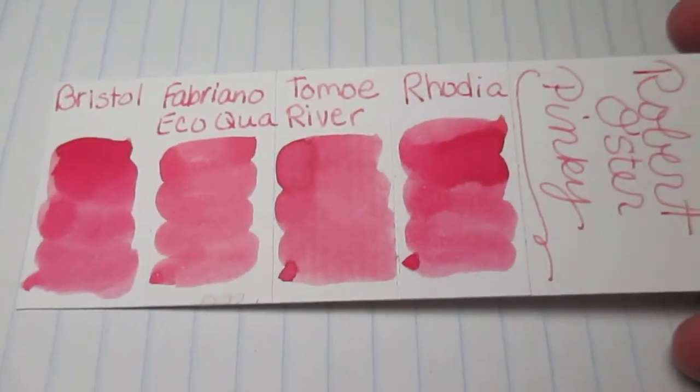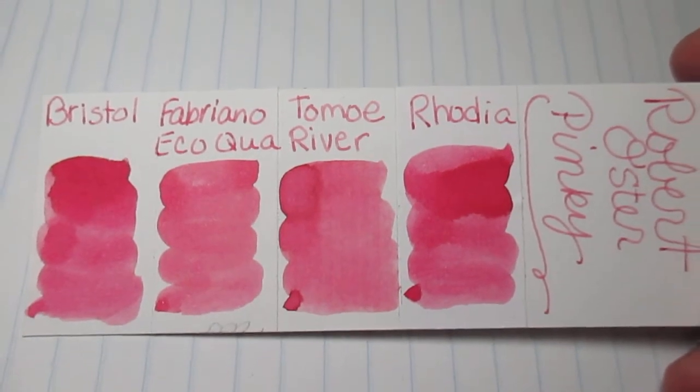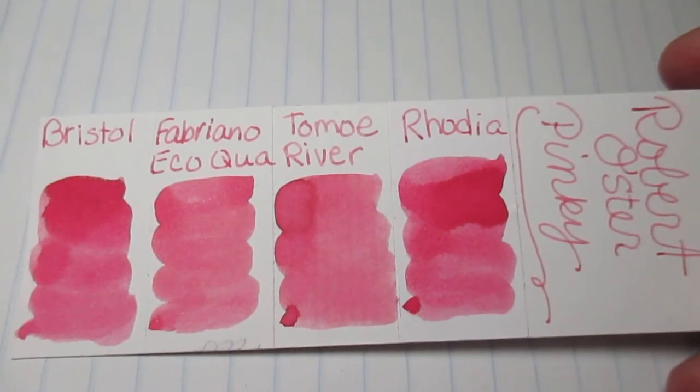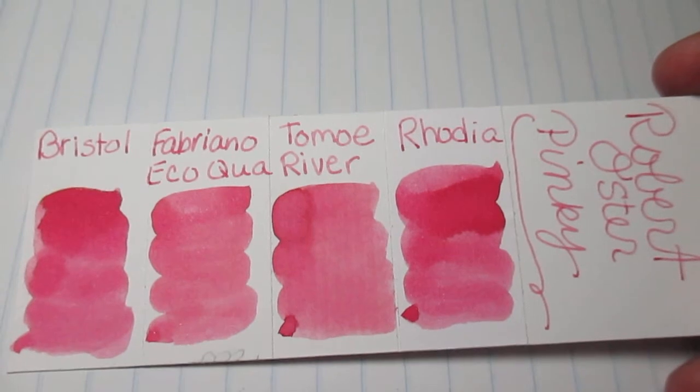Let's go to the review. I use a Bristol card and put three strips of paper on it — I use the Fabriano, Tomari River, and Rhodia paper — so I can see how the ink acts on the paper side by side.